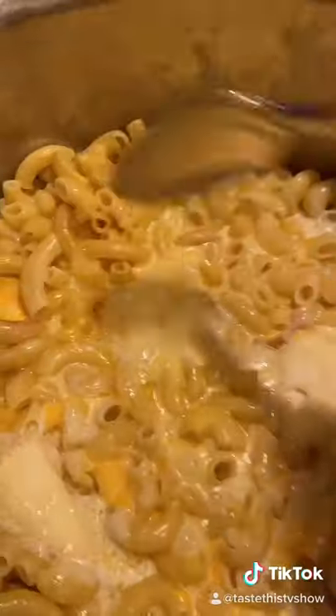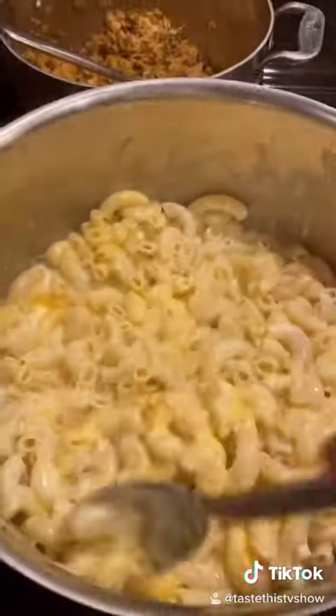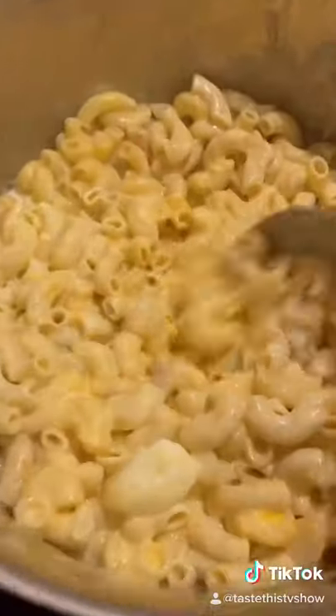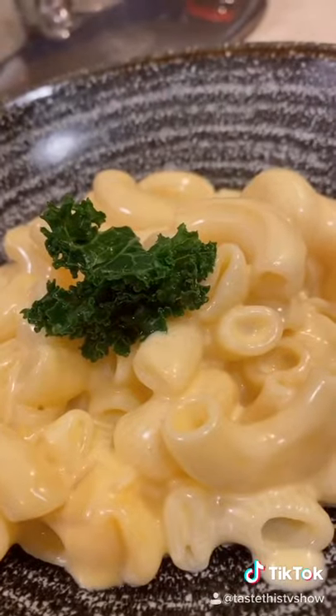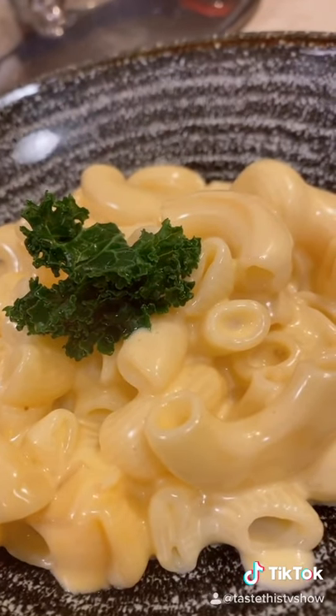After 10 minutes — wow — give it one final mix. No fillers, no thickeners, just cream, reduced down. That is some serious mac and cheese. There are no rules in cooking, my friends. Taste this. Yes. Thank you.